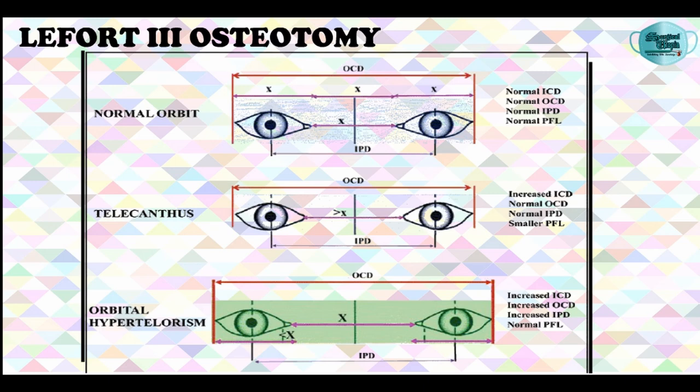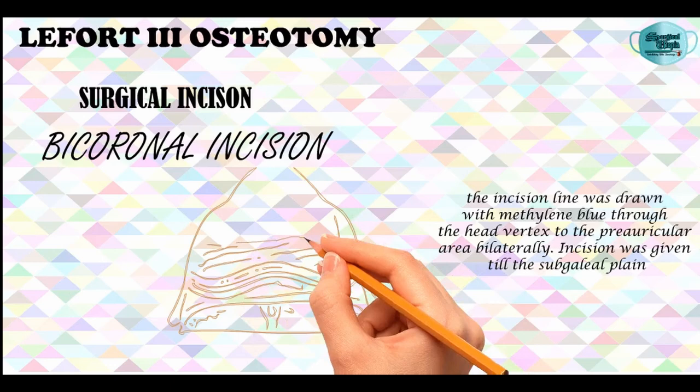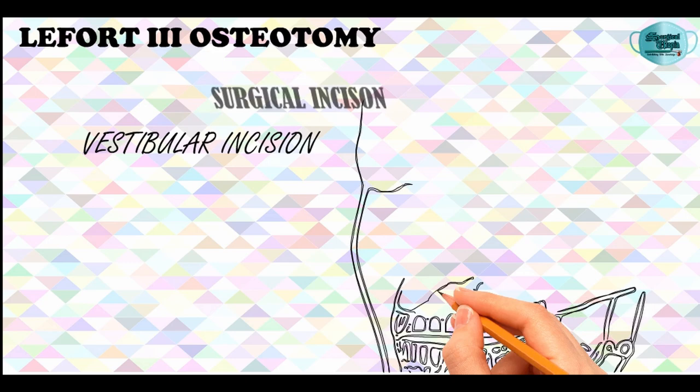Coming to the surgical technique, the surgical incisions employed for performing LeFort-3 osteotomy are the bicoronal incision — I have mentioned a detailed explanation of bicoronal incision in one of my videos, and I will give the link in the description box. Apart from the bicoronal incision, a buccal vestibular incision is also given in order to complete the osteotomy in the posterior region of the maxilla.